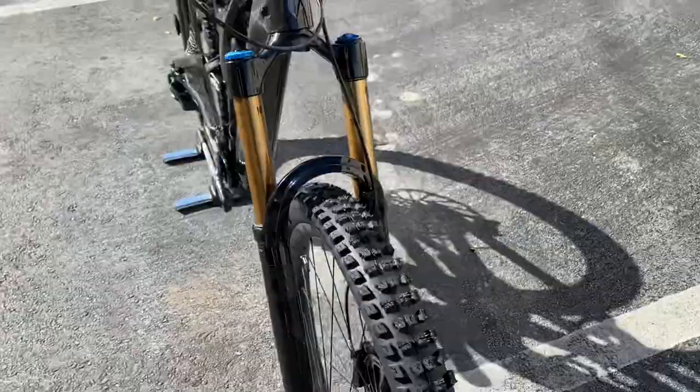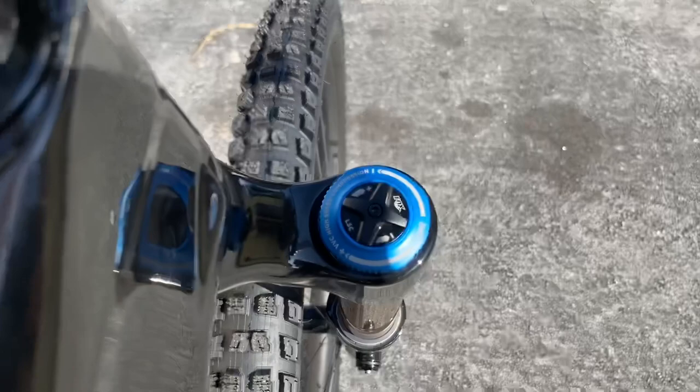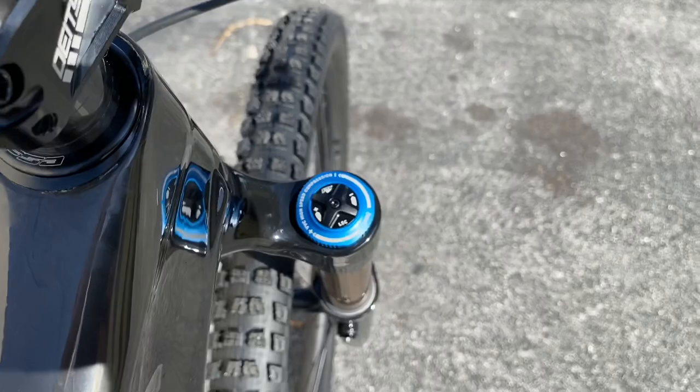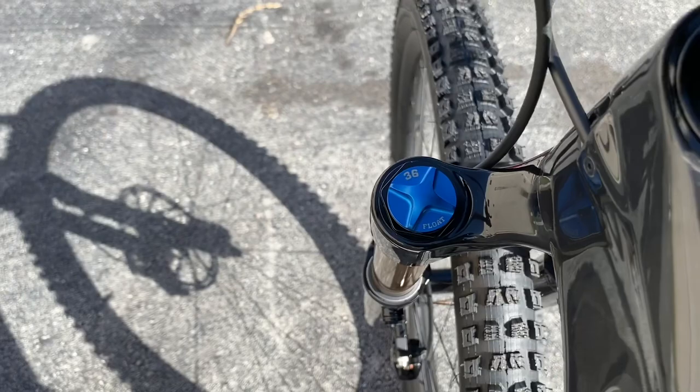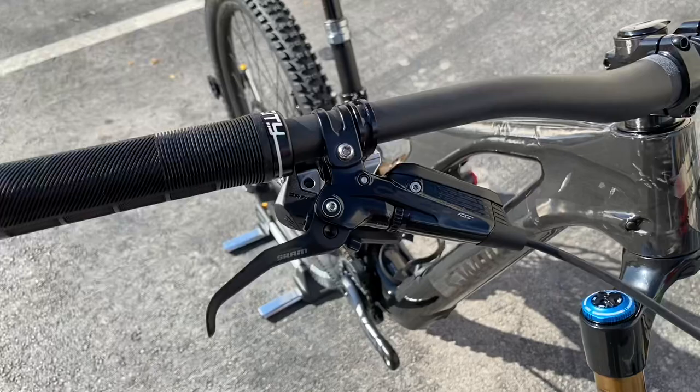Up front this is equipped with a Fox 36 fork, 160mm of travel. You have your adjustment dials up here — you can compress it down to make it a little stiffer. You can also control your low-speed compression. There are rebound controls on the bottom as well, and on the side is where you add air — just remove the cap, or your local bike shop will handle that for you.